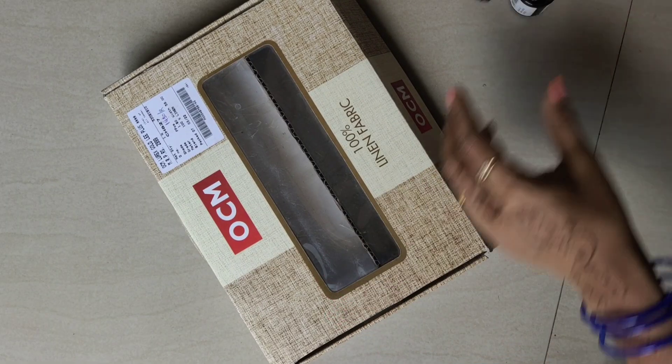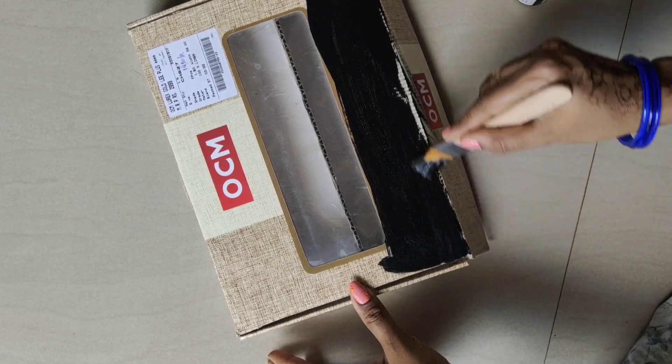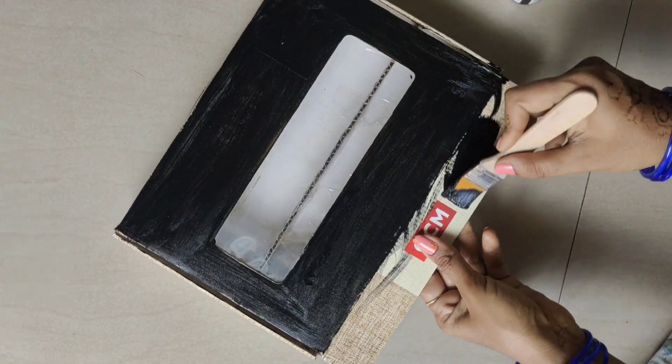We will cut the acrylic paint from the box. We will cut the black paint from the back. Then we put the black paint and left.